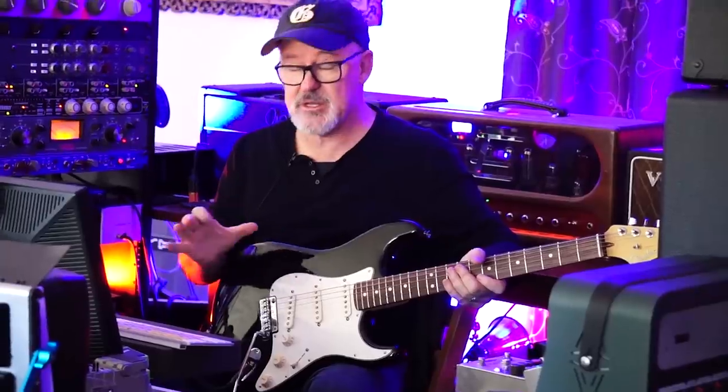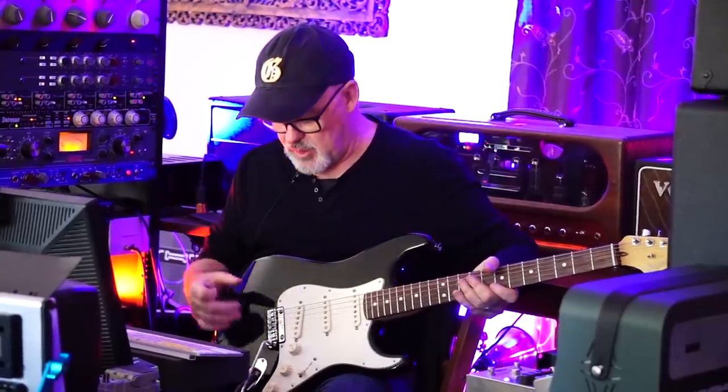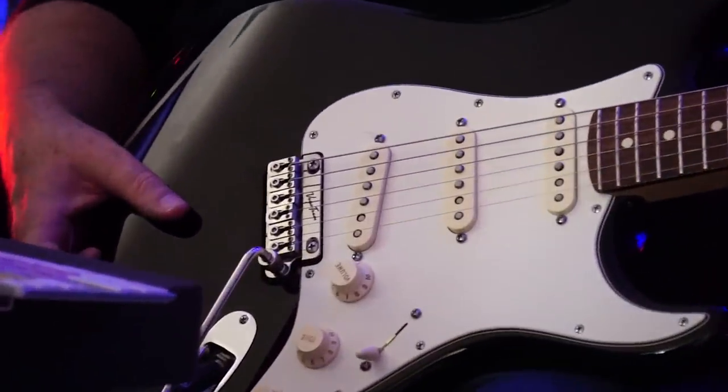If you go to the website or look at any of the YouTube videos, you can see that this is installed with one tool. And it's non-invasive — that means you can put it on a vintage Strat and nothing will change on the guitar, which is really cool. The other thing is it's small, and aesthetically, it's one of the best-looking bridges I've seen.